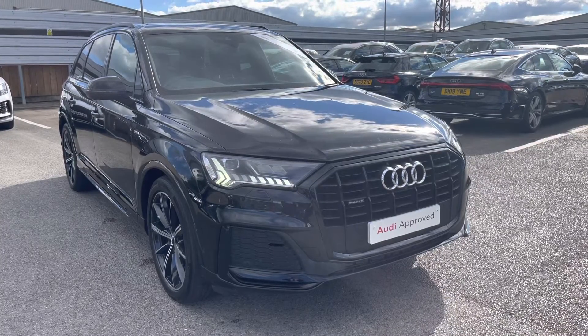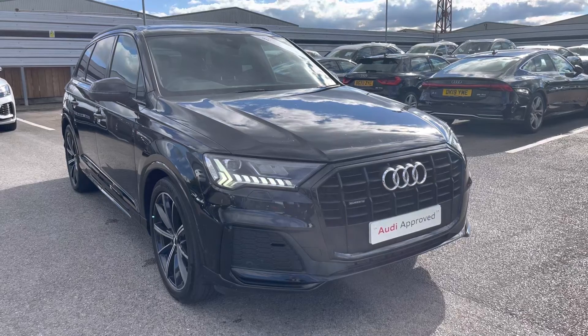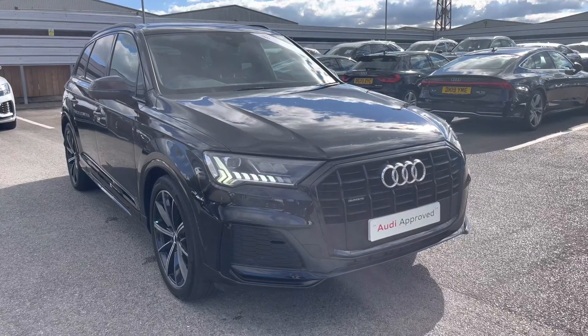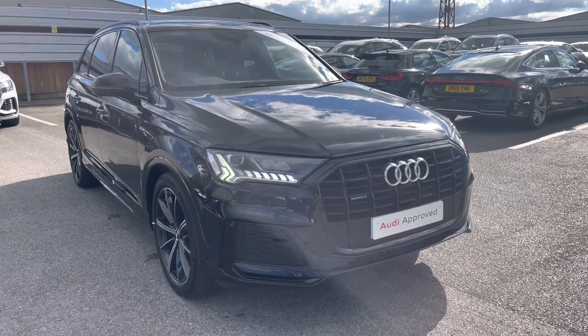Hello and welcome to Crew Audi, my name's Jake. Today we're going to look around at the Preview's Audi Q7 Black Edition 50 TDI Quattro. As part of our Preview Schemes, this comes with a minimum 12 months manufacturer warranty and 12 months roadside assistance. I will now begin my 360 tour of this vehicle.